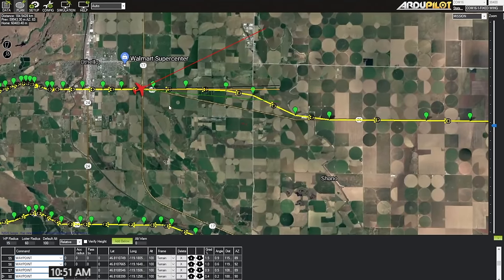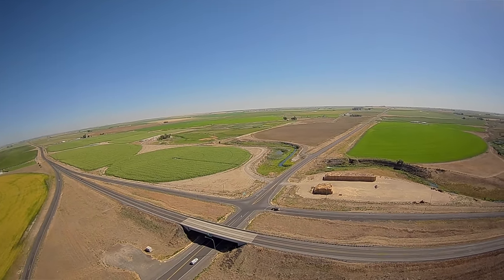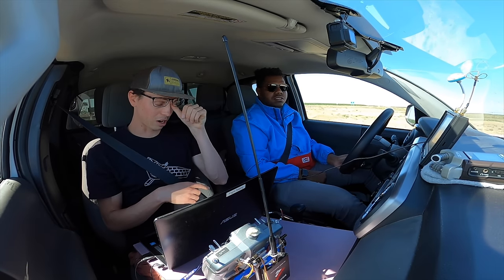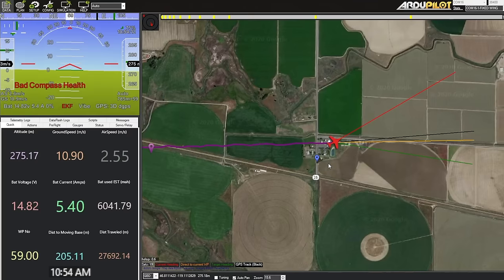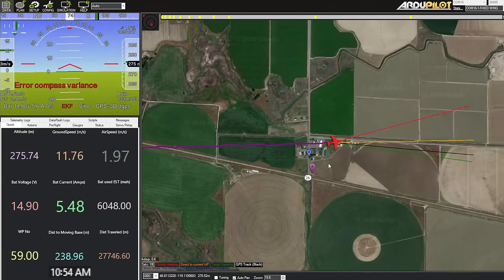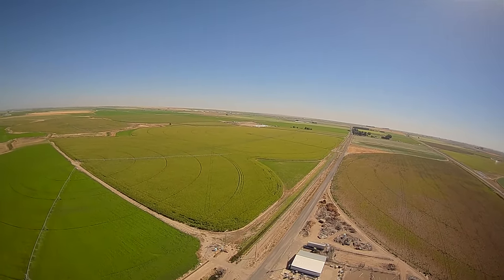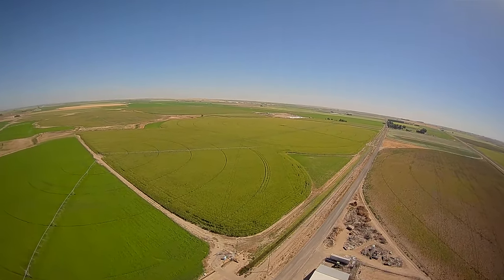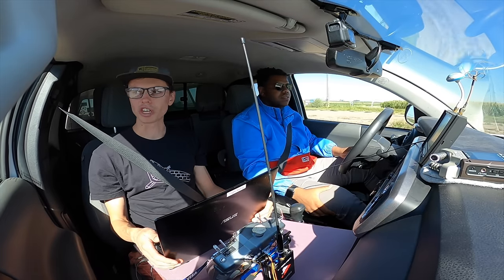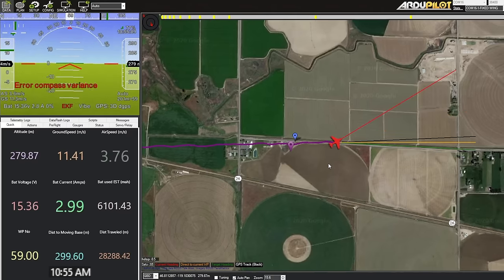Looking at the plan page — it looks like we just keep going straight for a lot longer, over agricultural fields the entire time. The altitude display is showing altitude relative to the home point even though the plane is following altitude relative to the terrain beneath it, so it's not actually 280 meters high — it's only about 80 meters high here.